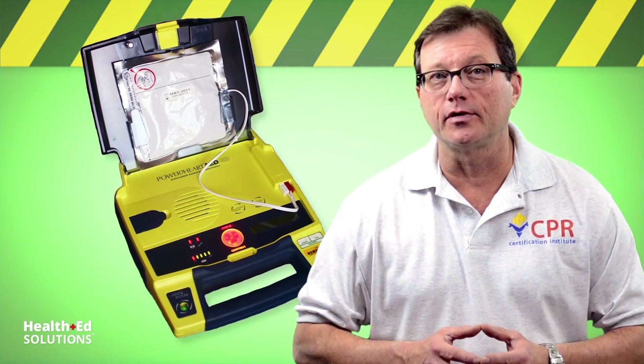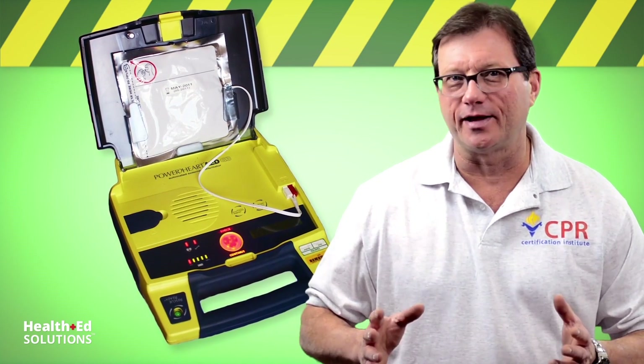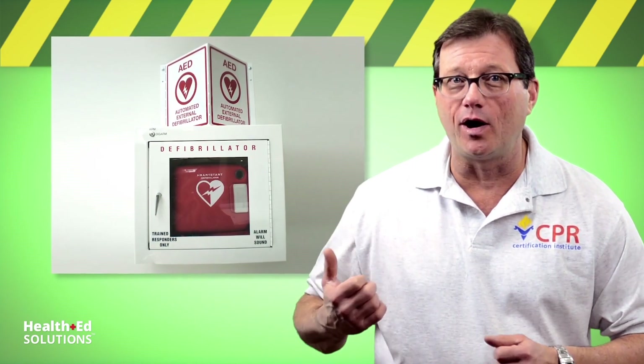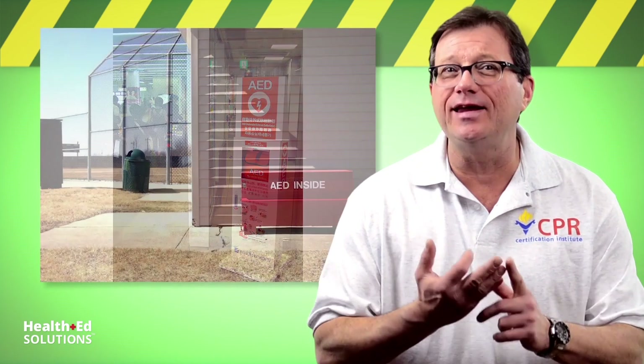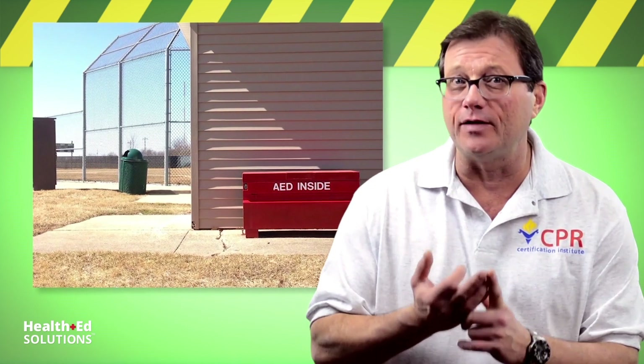Today we're going to review some safety tips when using an automatic external defibrillator. AED technology has shot through the roof over the last decade. You can't go out in public without finding an AED hanging on the wall. You're going to find them in shopping malls, airports — I found one in a bathroom stall the other day. AEDs are out there and we want to use them because they're our best chance for saving an adult during a cardiac arrest.